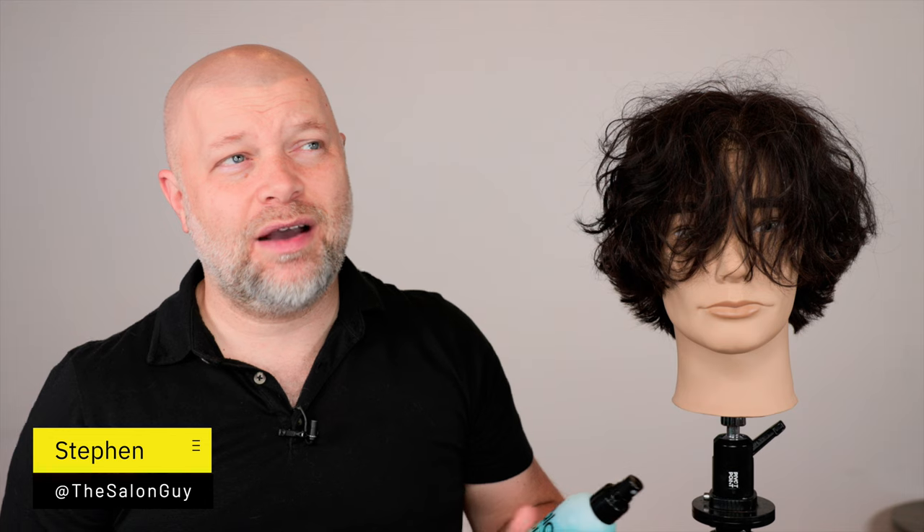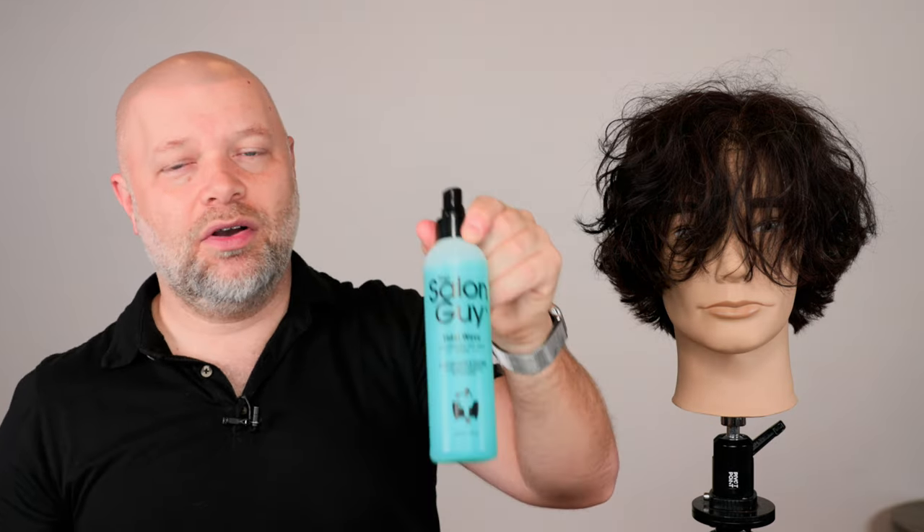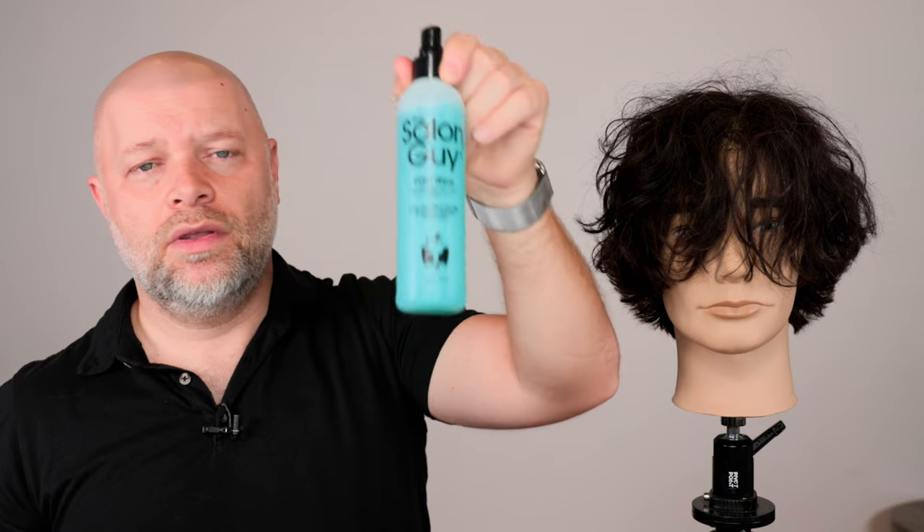The hype has been around sea salt sprays for quite some time now, and I've had Tidal Wave probably very early on when I first created my product line, the Salonga product line. About seven to eight months ago, we redid Tidal Wave to have a lot of improvements. I feel like this is the best sea salt spray — it's our number one selling product, and it's just an incredible product.